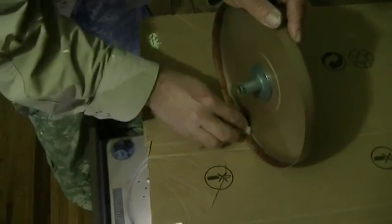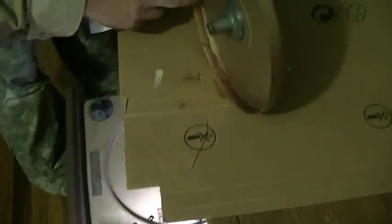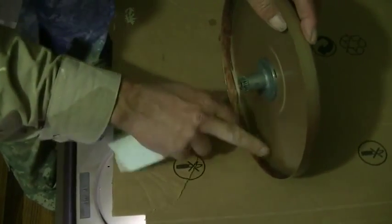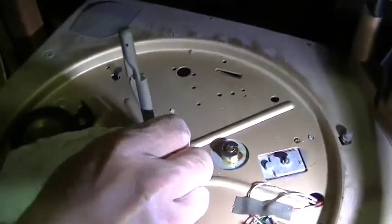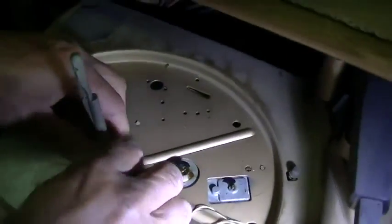We also want to clean this — I don't know what this is, but it's almost like sandpaper. Actually, I might not want to mess with that; that might be a coating that someone put on there to make it run better. Now we're going to clean this old sticky grease off with a little unleaded.